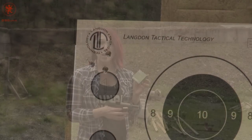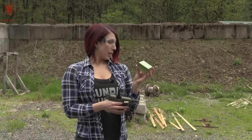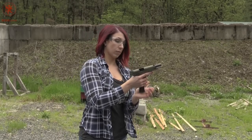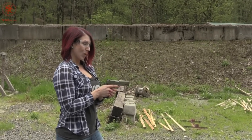For target number two, I'll be using the Golden Sabre High Performance Brass Jacketed Hollow Point, 185 grain. Doesn't have the beautiful curvature like the first one, but...